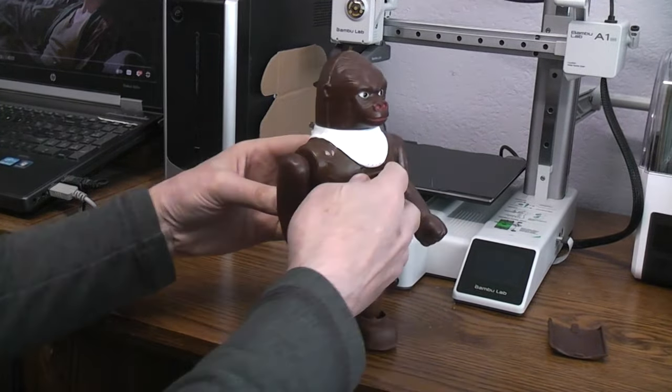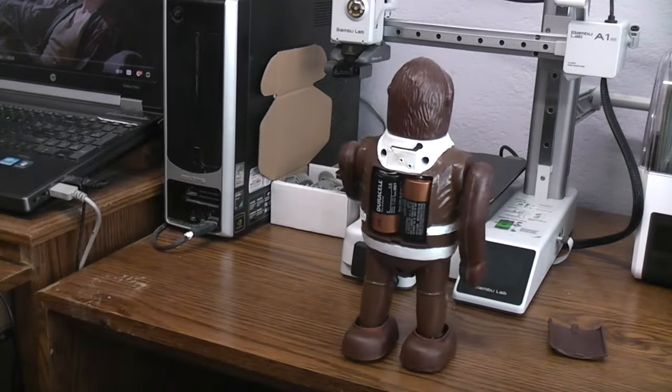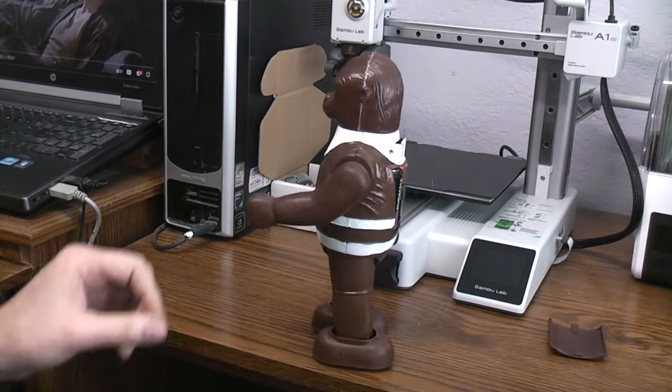Did pretty good. Well, not the best locker in the world, but I didn't design it.